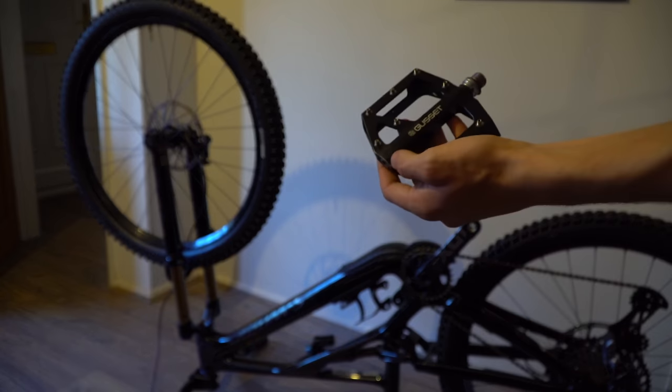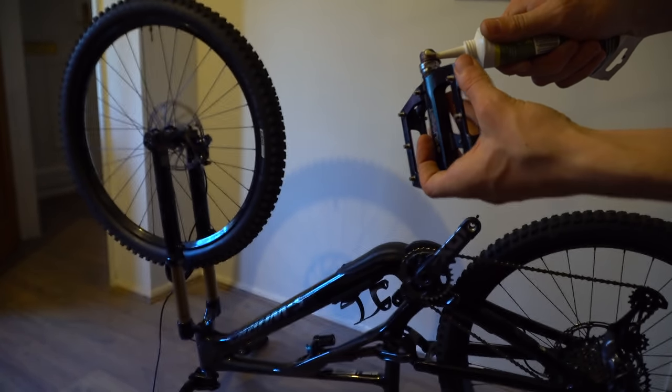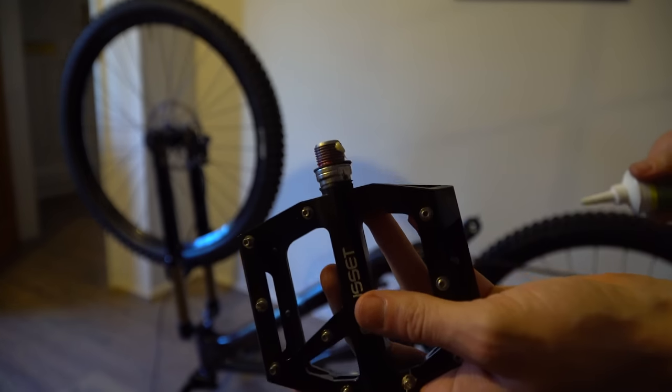I've got the new handlebar and stem on now, and all that's left to do is put the pedals on. Going to flip the bike over and put them on, and then she'll be done. To everyone that roasted me in the last bike build video about not using grease — look at that, I'm using grease this time, so don't comment it.